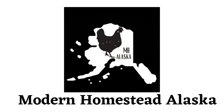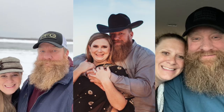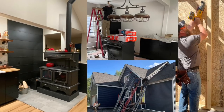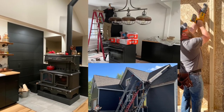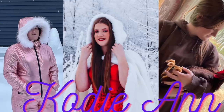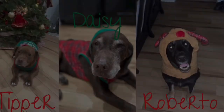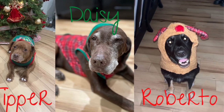Welcome to Modern Homestead, Alaska. We are Erin and Jessica Milnes. We are building a modern homestead outside of Wasilla, Alaska, with the help of three of our children — our second son Caleb, our daughter Cody Ann, and the youngest of our family, Wyatt — along with our three dogs, Tipper and Daisy, and the newest addition, Roberto.